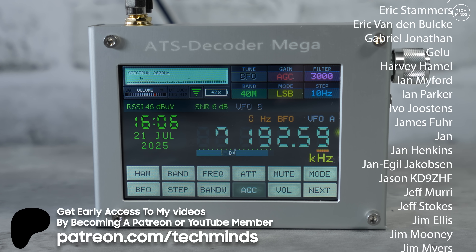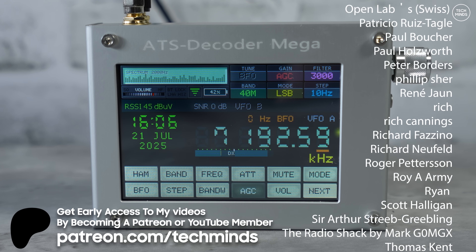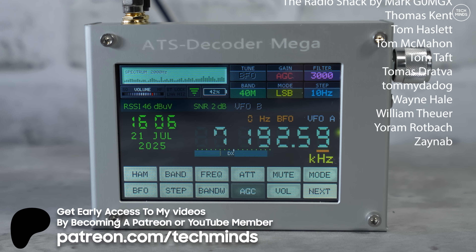Like the Malahite DSP that I featured on the channel a while ago — I can't praise that product enough. Check out the links in the video description for more information, and until the next video, take care of yourselves and I'll see you in the next one.